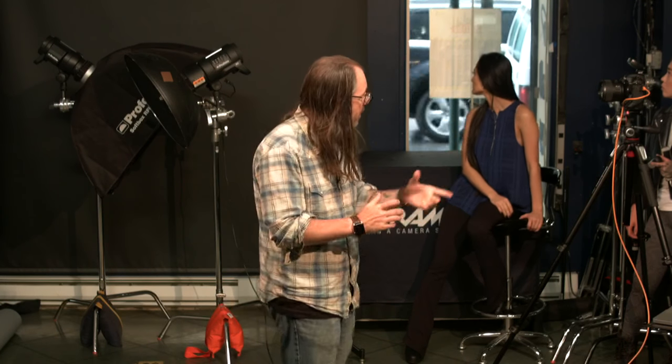I just have a MacBook here on a Tether Tools table — you just put it on a stand and you can place your computer there. We're using a Nikon D5.